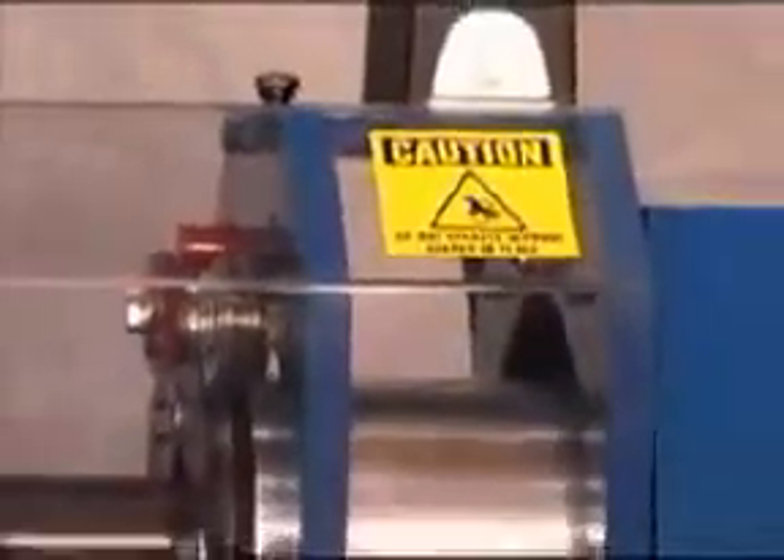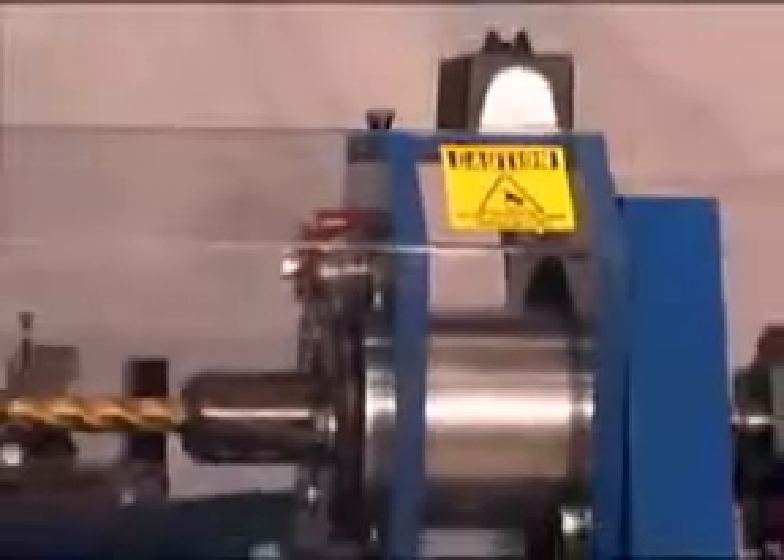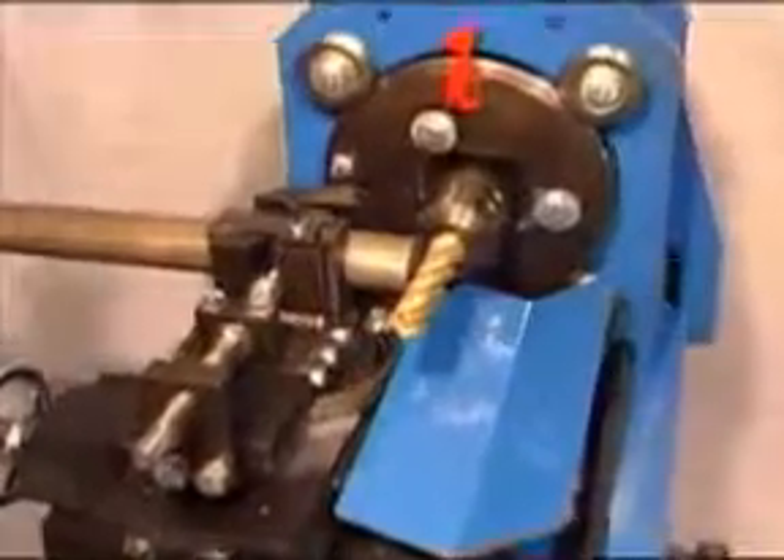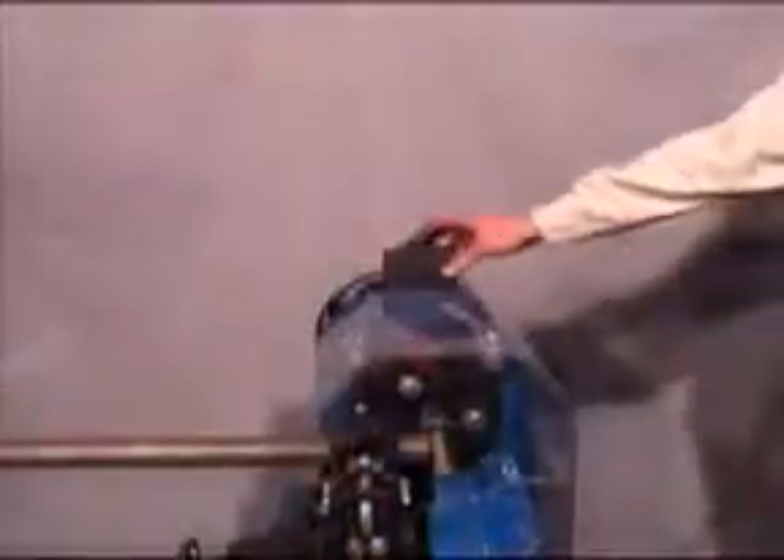Before turning the power on, make sure all guards are in place. With the X-Y table, position the tube up to the cutter as close to the spindle as possible. Turn your power on. With the feed hand wheel, rotate slowly until the cutter makes contact with the tubing. The feed hand wheel is clutched so that you cannot feed the cutter the wrong way. Continue to rotate until the zero indicator reaches the 12 o'clock position.